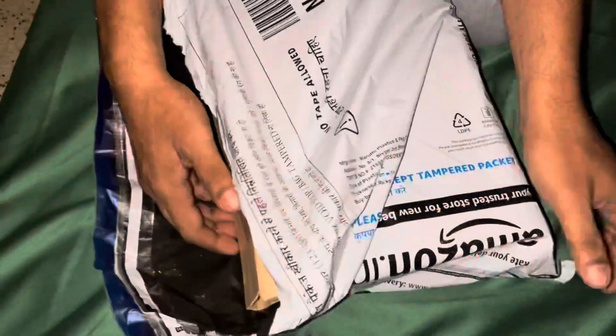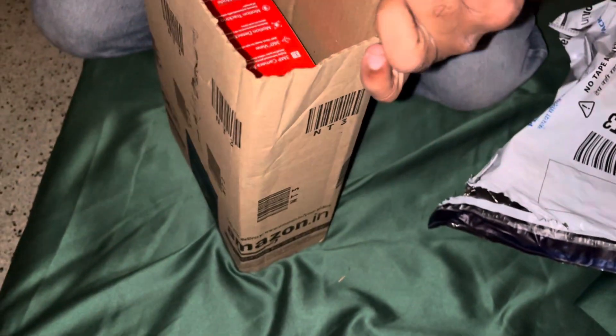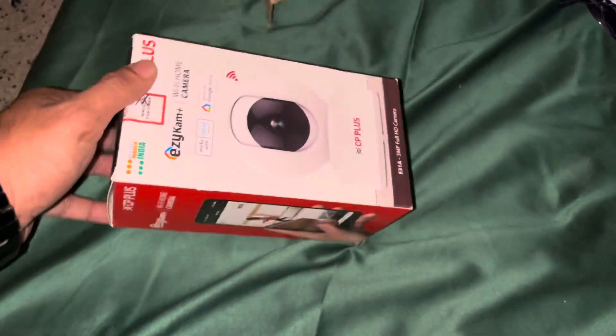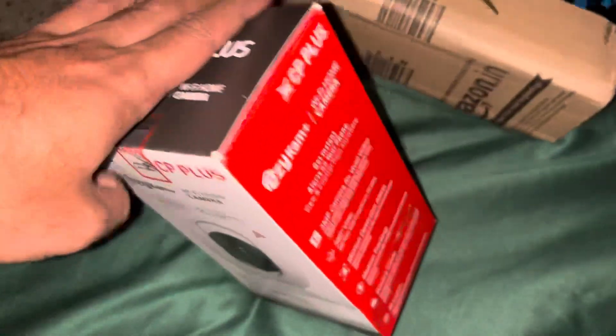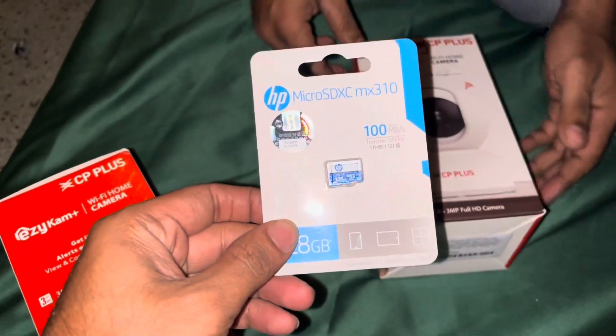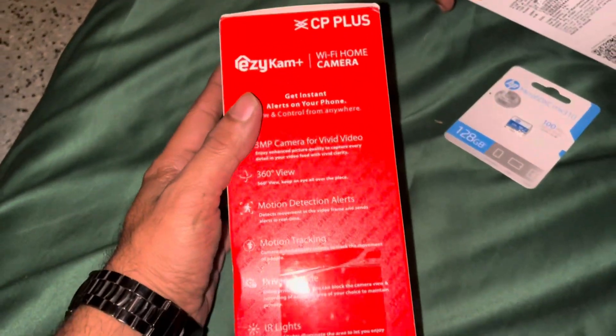We are going to unbox the CCTV camera from CP which we bought from Amazon. Two pieces cost us 3500 and we're going to install the camera. There is also a memory card of 64GB HP. The camera has Wi-Fi.